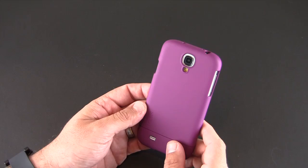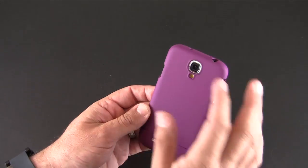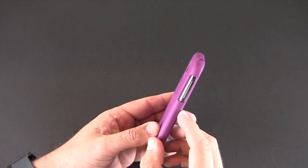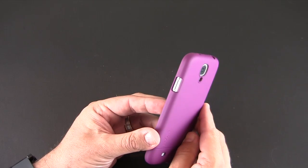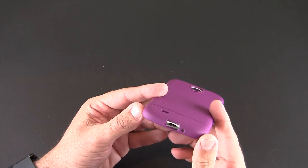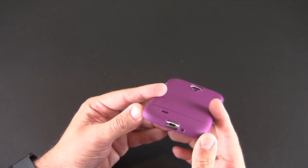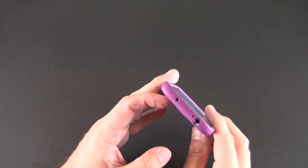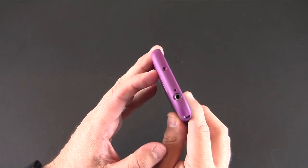While I have the back up, let's take a look at all the cutouts. There's one for the camera and another for the flash, one for the speaker, one on the side for the volume rocker, and another on the opposite side for the power/sleep-wake button. There's a cutout on the bottom for the micro USB port and the mic, and then more cutouts on the top for the secondary microphones as well as the headset jack.